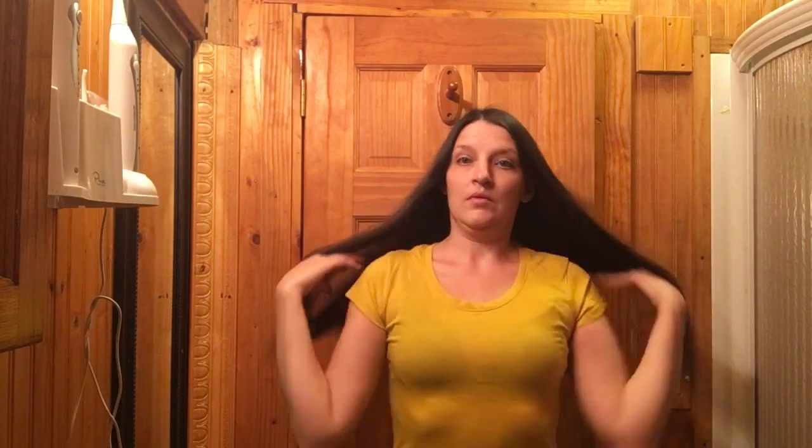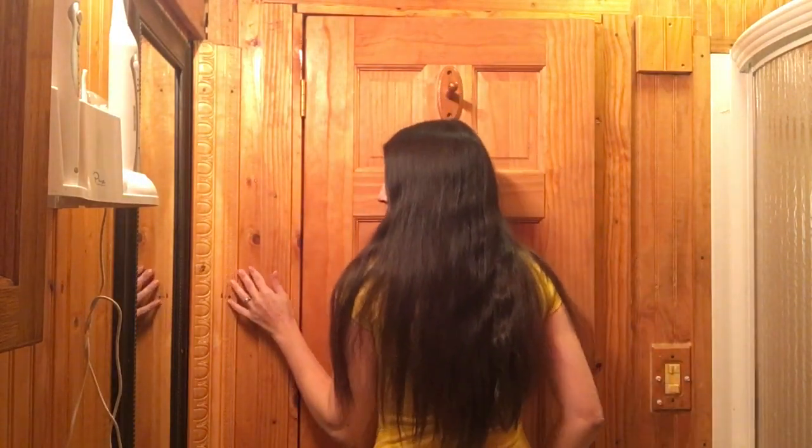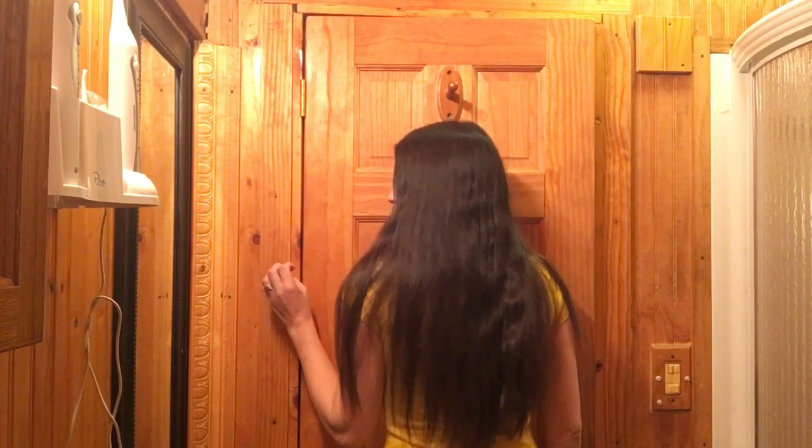This is how long my hair is now, and I'm going to cut it and demonstrate for you. I don't recommend doing this at home.